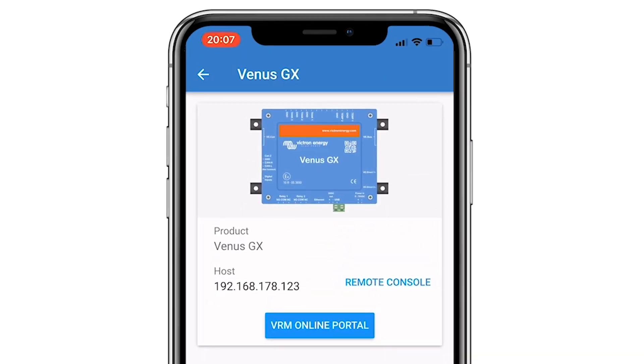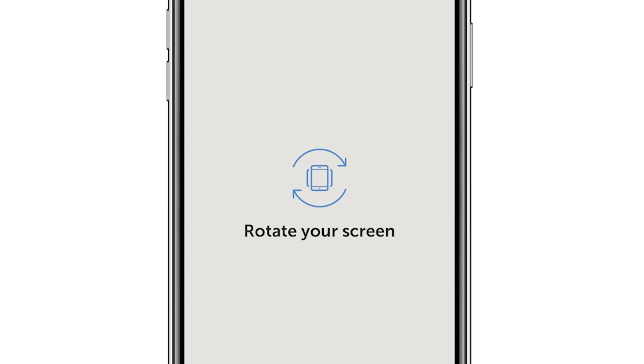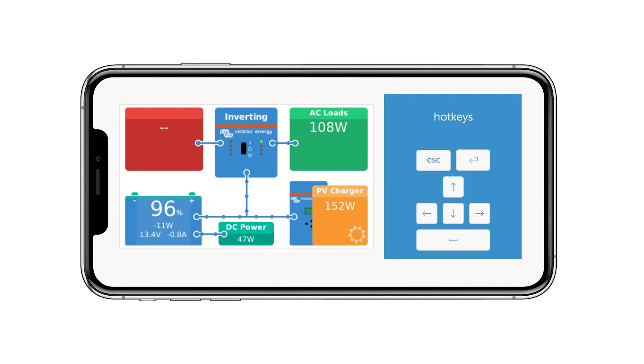If we were to select the remote console option instead, it will ask you to turn the screen horizontally, where you can see and control the colour display as though you were looking at the screen itself.